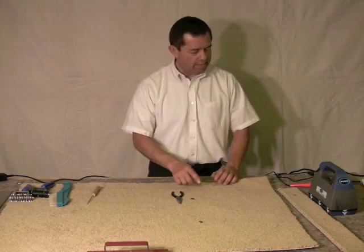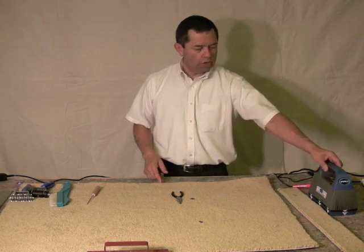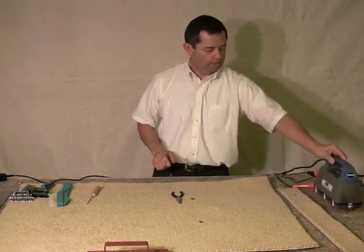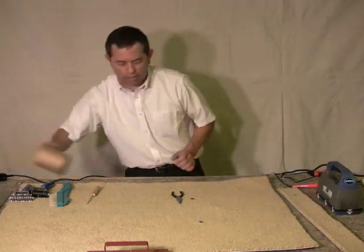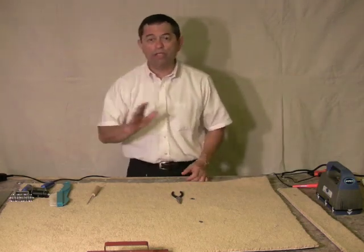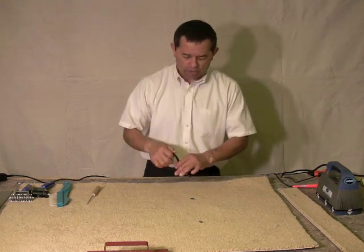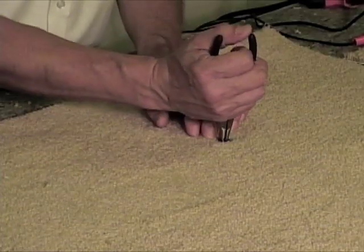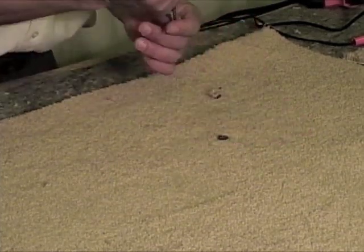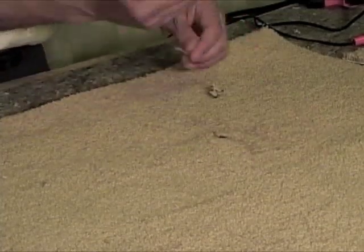We're going to go ahead and take and use our hot knife again to cut out our donor piece. We're also going to use our CoolGlide when we finish with this, and we're going to use a little bit of CoolGlide tape as a foundation. This is when you're on the top and you're working your way through and you don't want to disengage the carpet. So we're going to simply pull the bad tufts out, the damaged area, on any kind of a sad spot, whatever it may be — just simply pull out the parts that are bad.